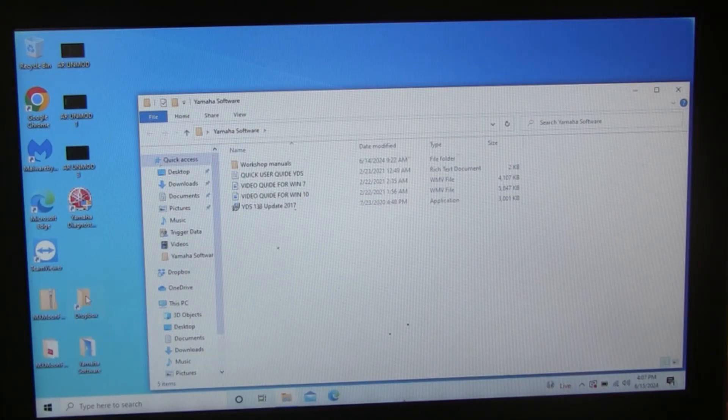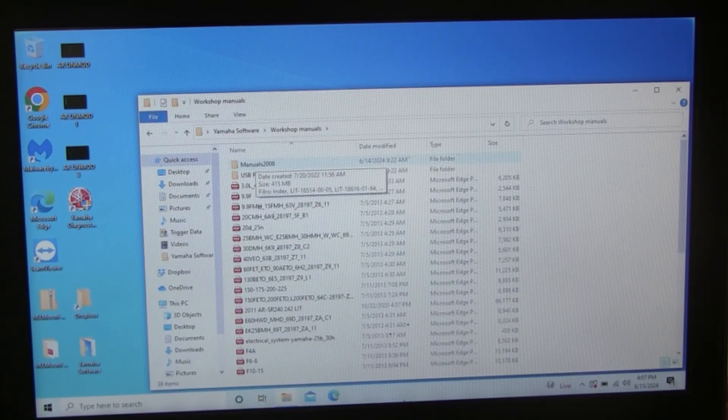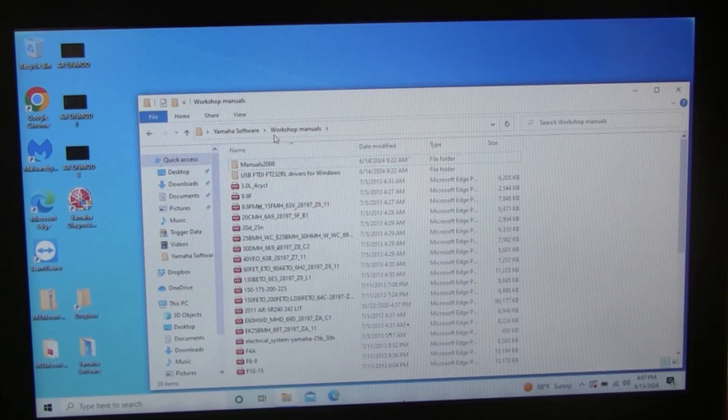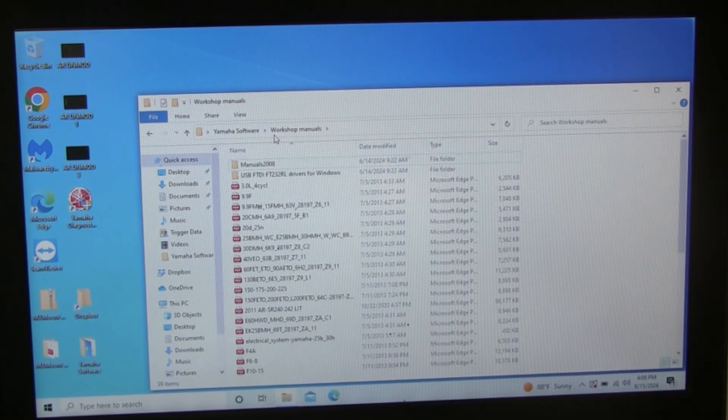One more thing worth mentioning: the software gives you access to all the manuals for modern Yamaha engines. There's a whole list of manuals included — pretty much every manual you may need for a modern engine is in there. I hope this video has been helpful. If it has, hit Share and Like. Good luck with your YDS software installation — hopefully you'll have no problems getting it up and running to help you look at your engine. Thanks for watching.